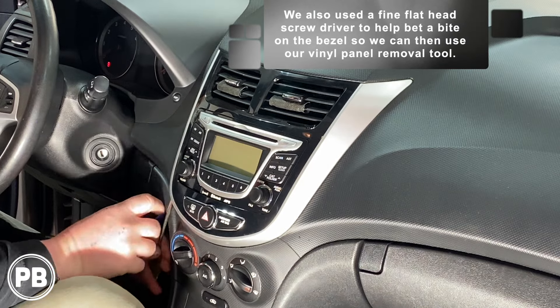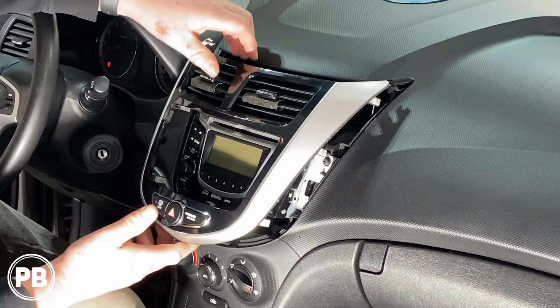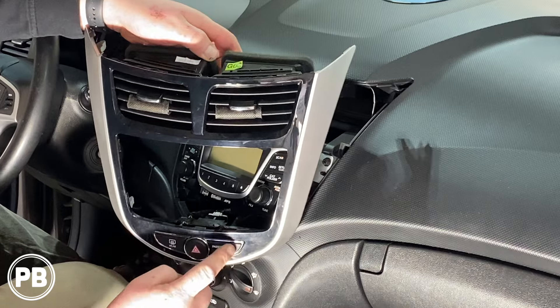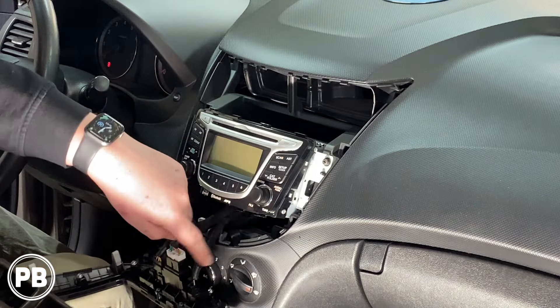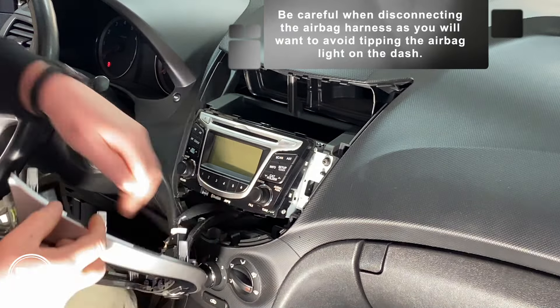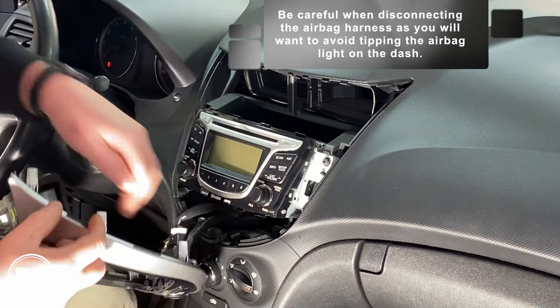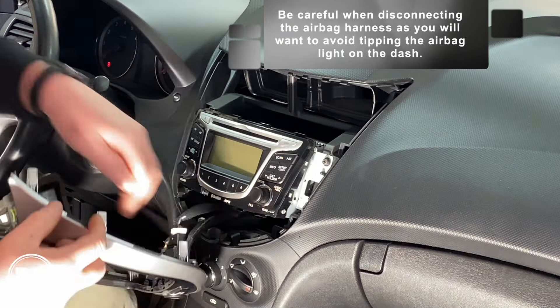It's always a good idea before you get started to remove the CD out of the factory radio, because once the radio has been removed, it's extremely difficult to do so later on. With our panel tool, find a corner to get in there and start working this panel free. It's really tight, but take your time — it should pop out. Down below we do have the passenger airbag light, so if we need to disconnect it, let's remove the negative off the battery. We don't want to trigger a dash light that would likely have to be cleared by the dealer.